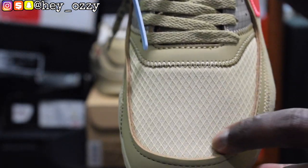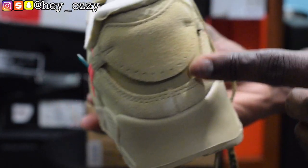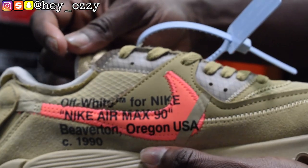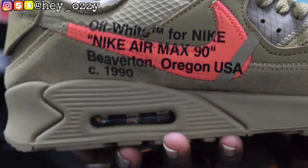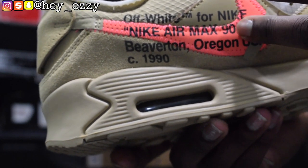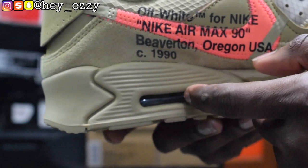Then there's a mesh material here, and it goes back to leather, and then on the back that same nubuck material on the heel. On this side panel it says Off-White TM for Nike, Nike Air Max 90, Beaverton Oregon USA, copyright 1990. The air bubble — I'm surprised they didn't make it in the mango color. Normally they would make it the bright color inside the air bubble, but the air bubble is the desert sand colorway.